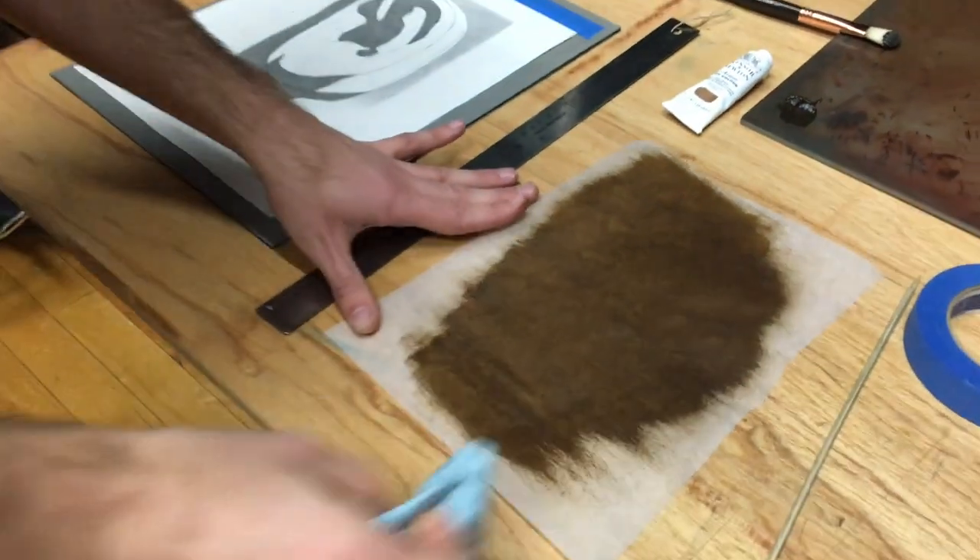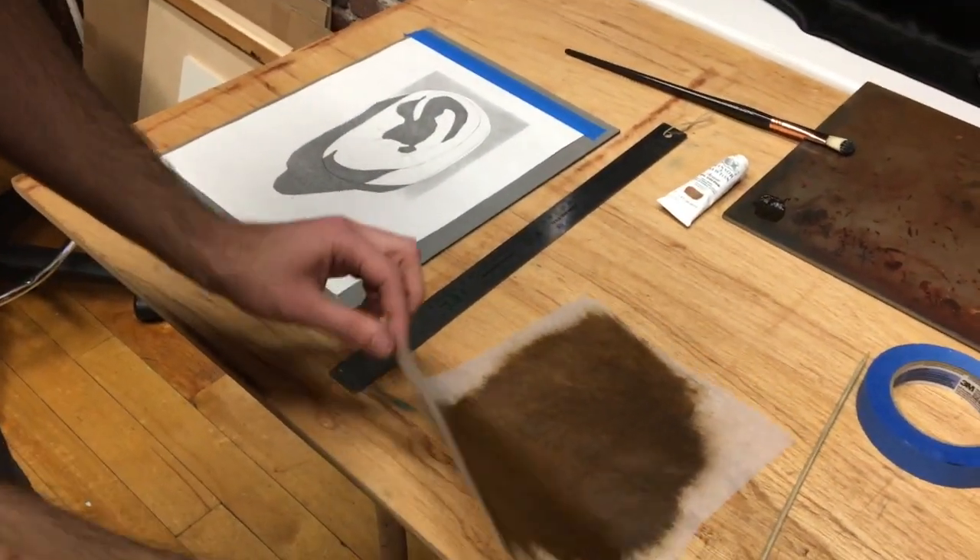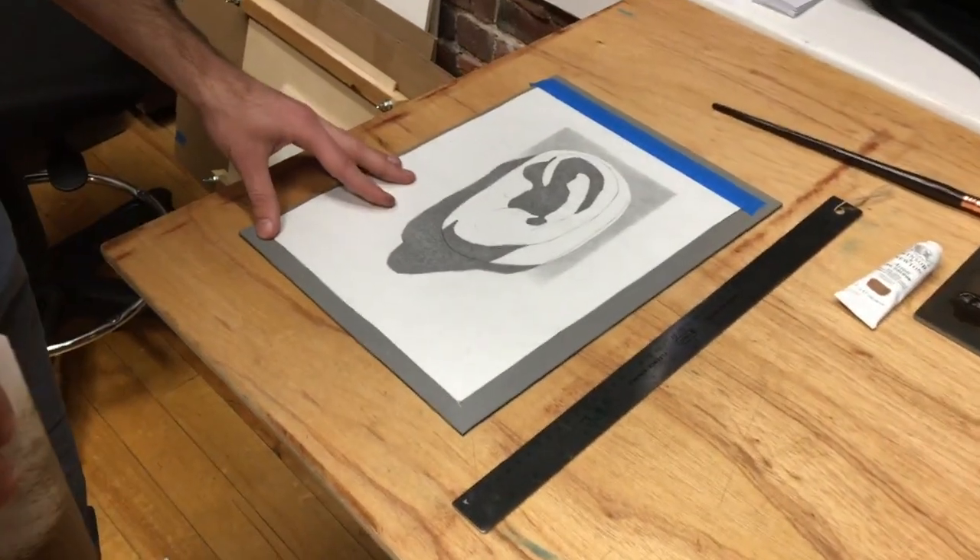Now that I have a nice, thin, transparent layer of raw umber placed down on my tracing paper, I'm going to put it underneath my drawing I have taped to my board.